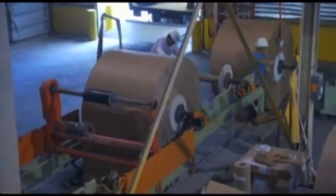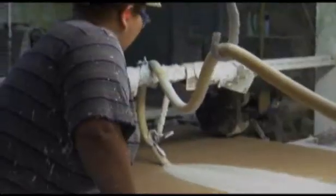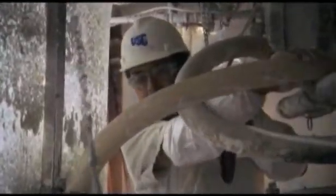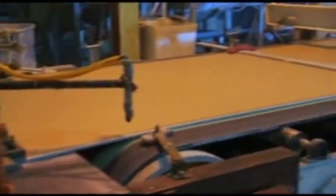They start off with giant rolls of recycled paper, used to line the front and back of the board. After mixing the stucco with water, a dense layer is smoothed onto the paper. Then comes the foamy middle, which has been whipped up with air, then another layer of the dense stuff. A second layer of paper tops it off.